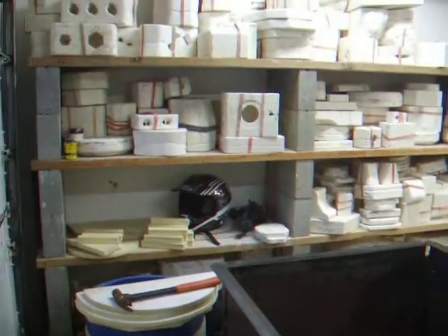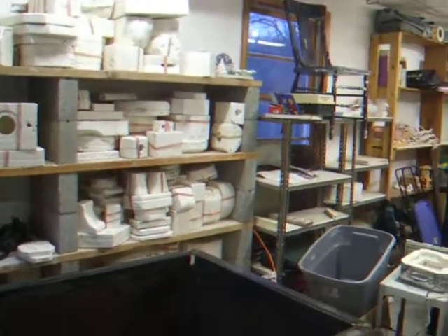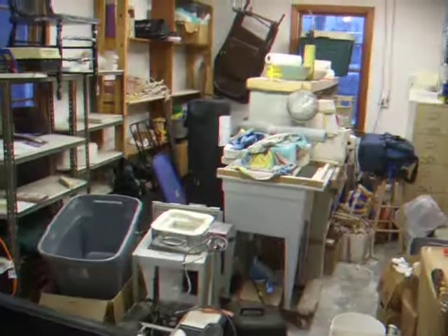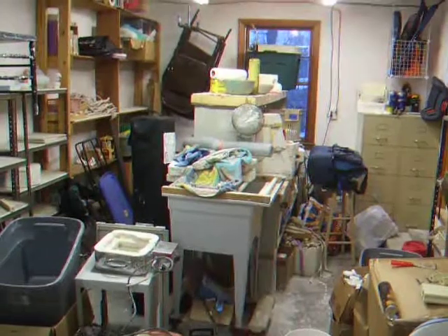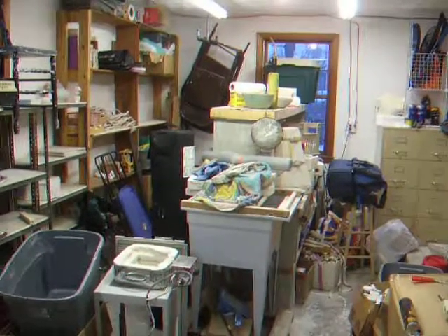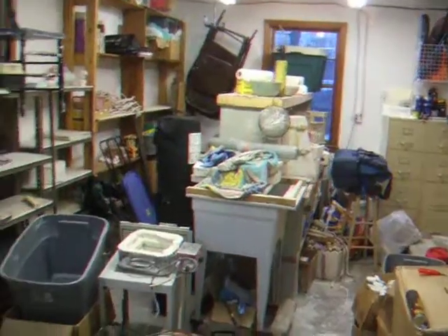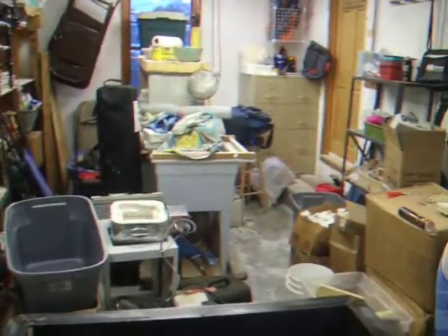This is my garage, by the way. We pour molds — ceramic molds — we have about 3,000 or so. It's cold out here today, probably 10 degrees, so we're not pouring out here now. All the molds are out here and it's just a disaster in here — I've got all kinds of junk in here because we're not using it, so it's kind of a catch-all right now.